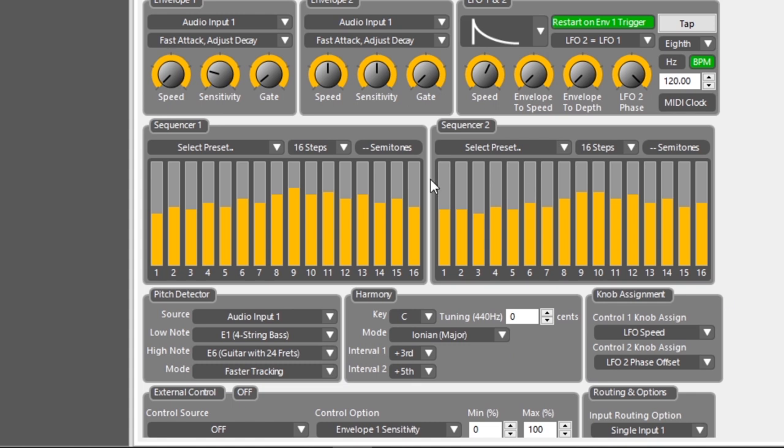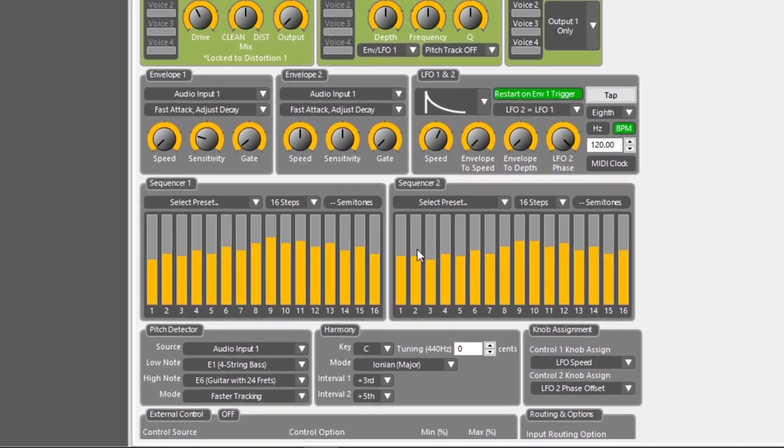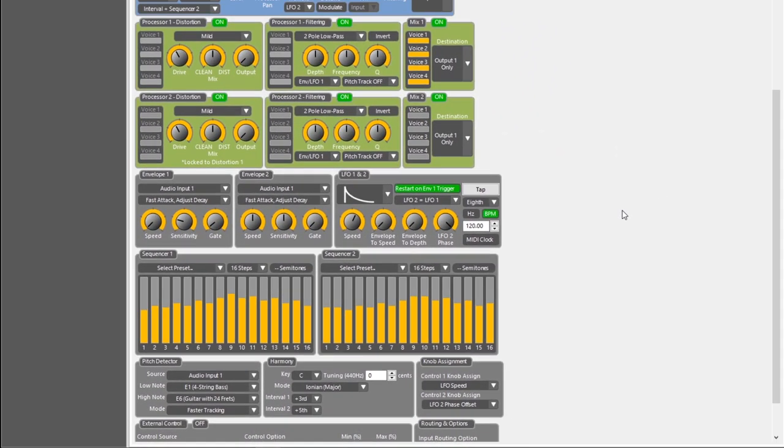Now for the sequencer itself: the C4 has two 16-step sequencers, but they're not chained after each other. It's not that when Sequencer 1 finishes, Sequencer 2 starts — they're both running at the same time. The hard part is it's not simply Sequencer 1 step 1, then Sequencer 2 step 1, then Sequencer 1 step 2, and so forth. It's not quite like that because the LFO phase creates some difficulties.